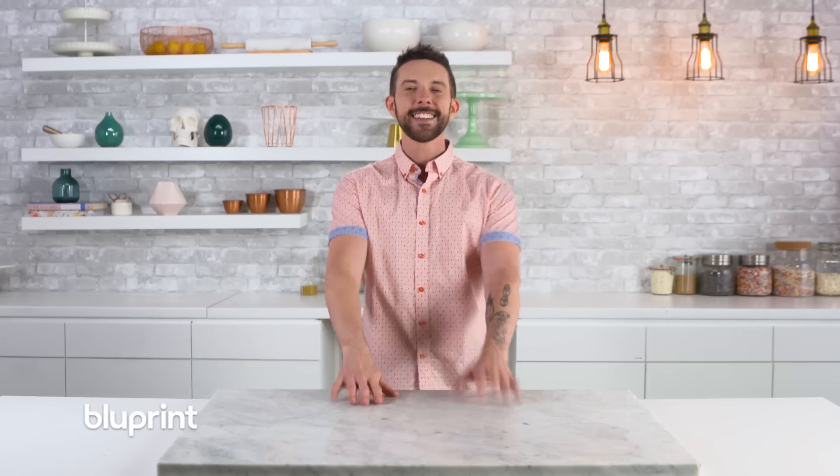What's up guys, welcome to Man About Cake. I'm your host Joshua John Russell, and this week Mac Presents continues. I'm going to show you how to make my homemade caramel and then turn it into caramel buttercream you can make at home. You guys ready? Let's do it!